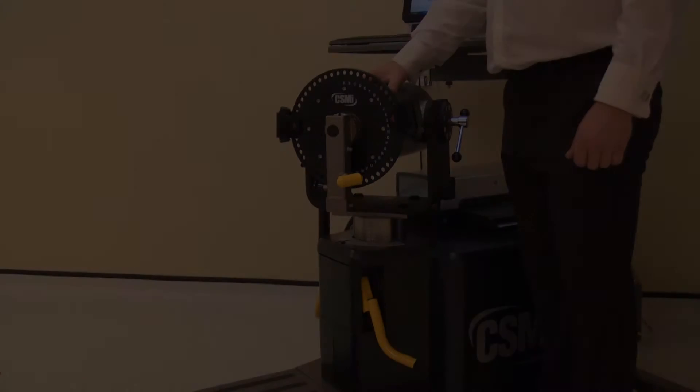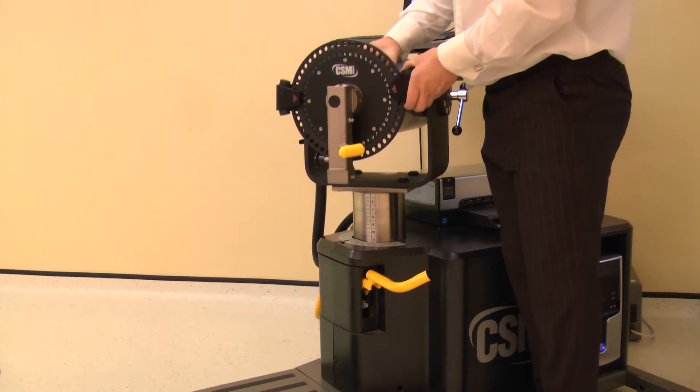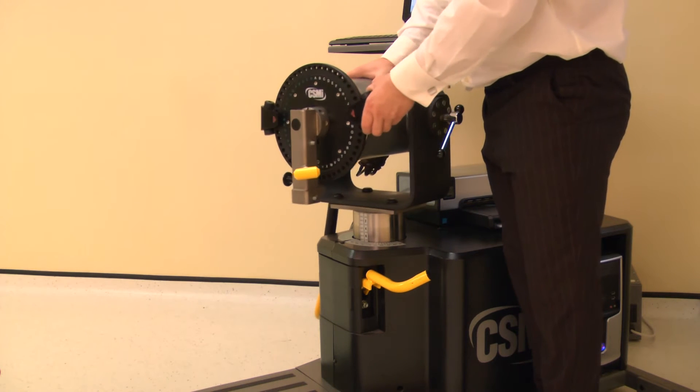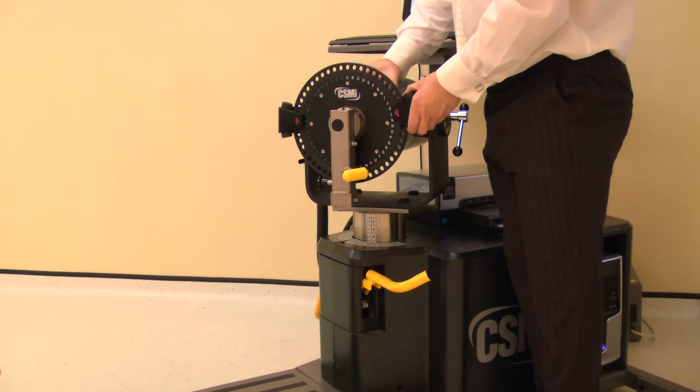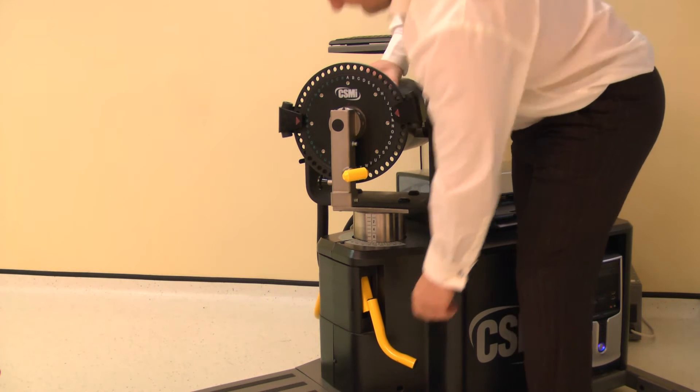The dynamometer height and rotation are adjusted together. Lift the locking handle to release. Rotate the dynamometer to 10 degrees on the black scale, whilst also adjusting the height to position 28 and a half. Ensure both locking handles are pushed down to secure.